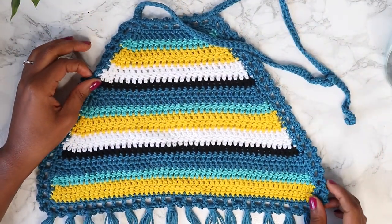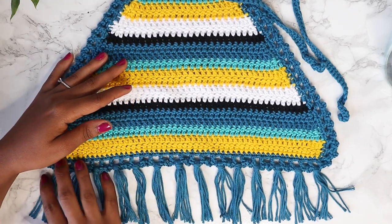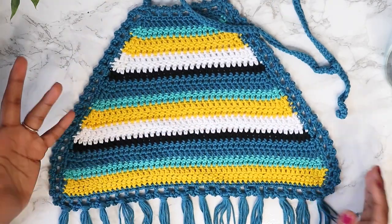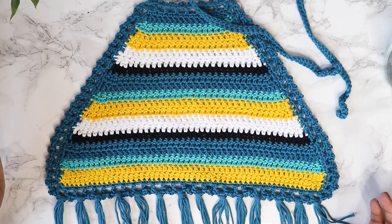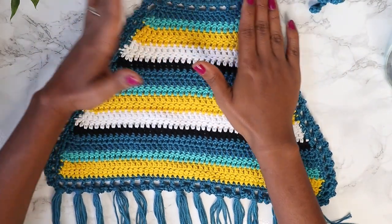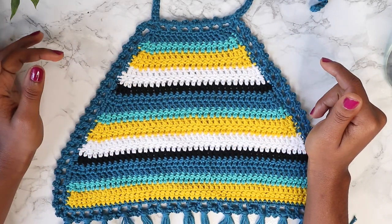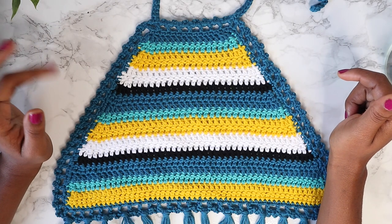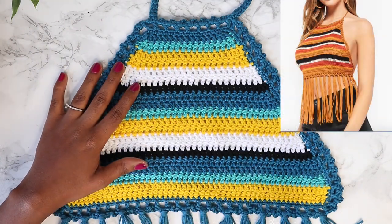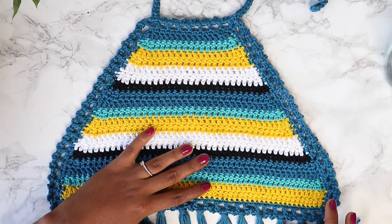Hi everyone! For today's tutorial we're going to do my first CIY — Crochet It Yourself. I really wanted to start doing this on my channel because that's why I started to crochet: I saw things in real life and thought maybe I could make them myself. If you'd like to suggest things for my next episode, leave those suggestions in my email or in the comments below. This one is an inspiration from Forever 21, as you can see in the thumbnail, and I decided to do a mini version — this one will be for Leah.